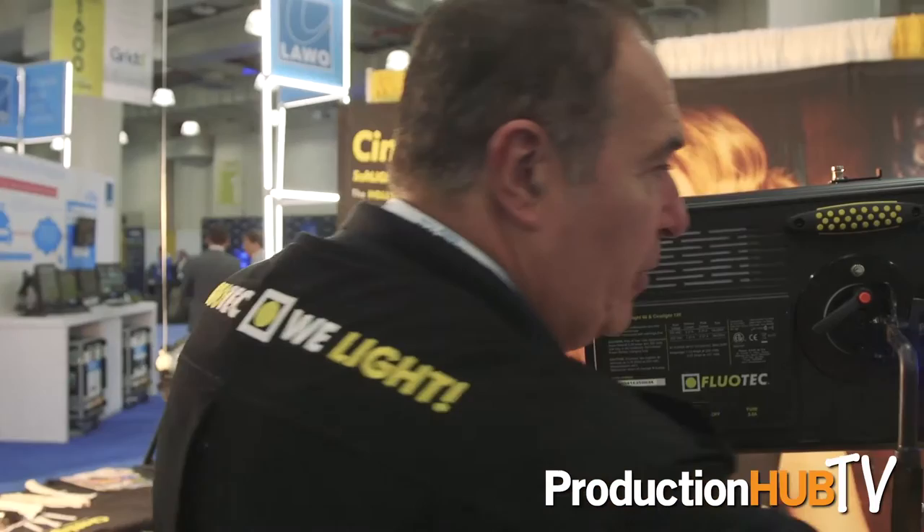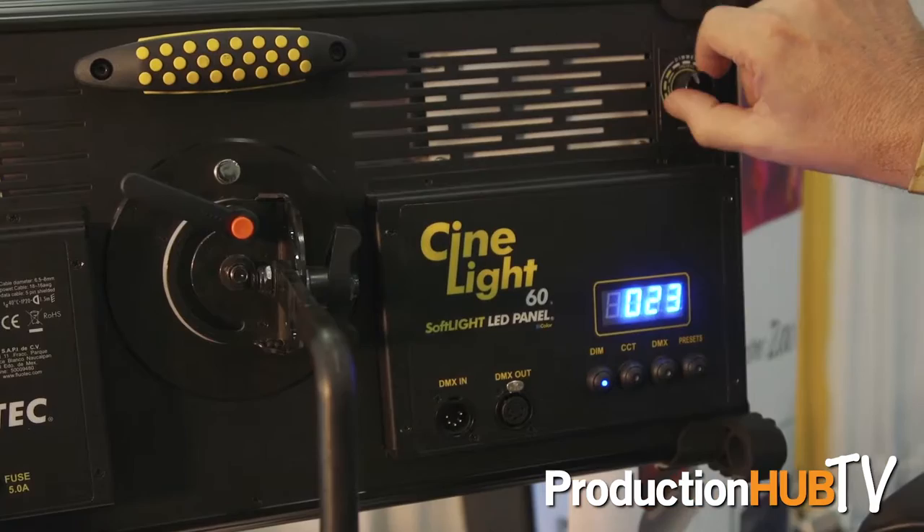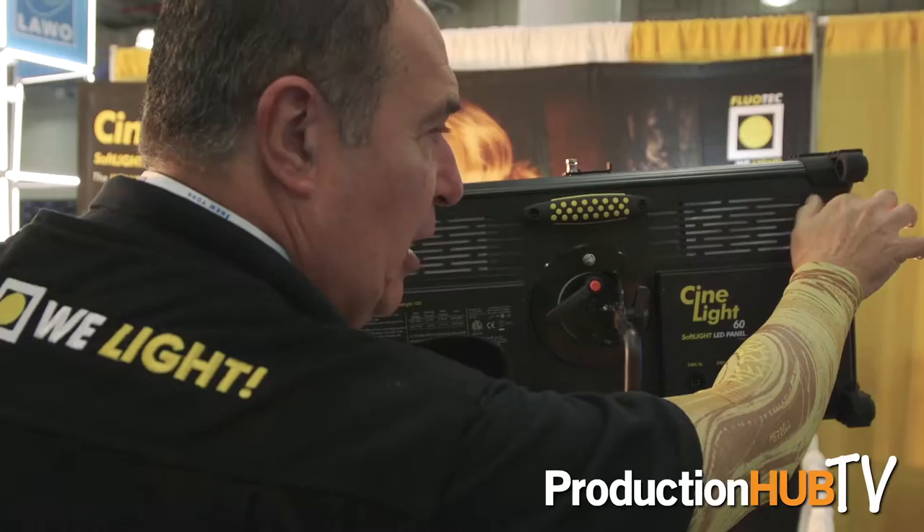The Cinelight also has a very interesting feature. It has eight presets for the amount of power. You go to the dimming button and then you can go all the way from 0 to 100% without any changes in the color temperature.